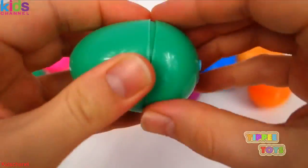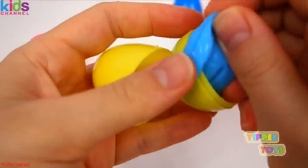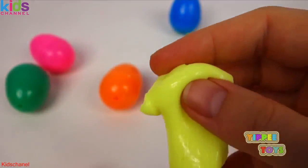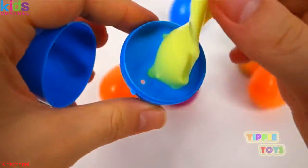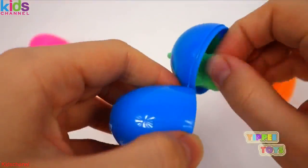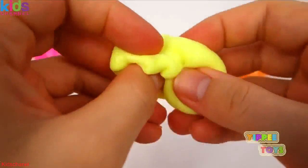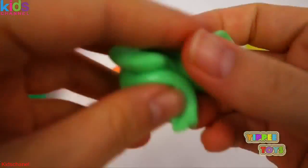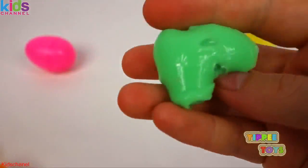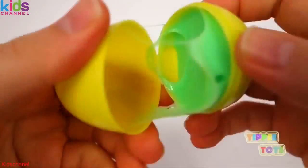Blue, blue, blue, yellow, another yellow, pink, green, yellow, green, pink, green, pink, and our last color is green.